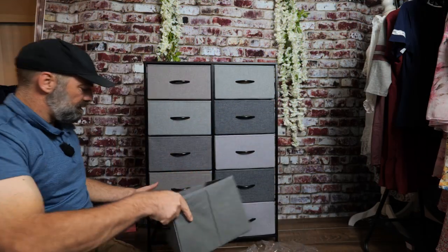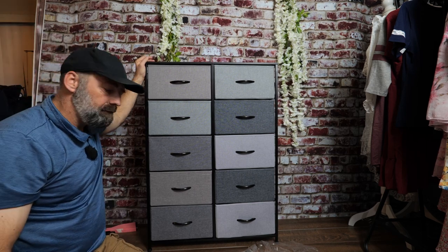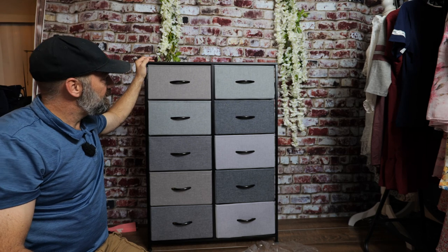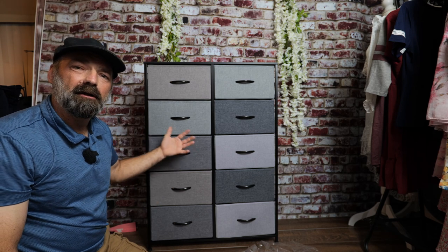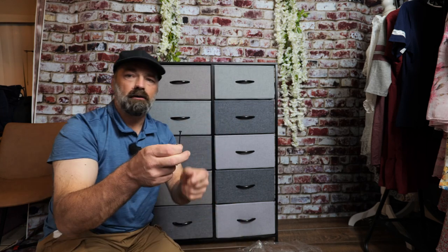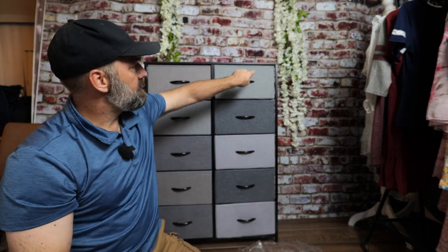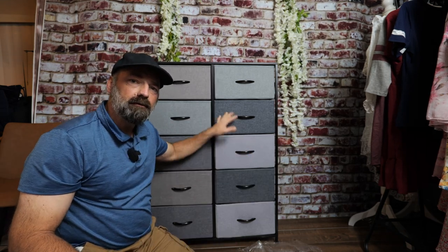With the final drawer complete, it is all done. It only took about 15 to 20 minutes to build, and most of that time was putting the handles on the drawers — that was by far the most difficult part. You also get a couple of really long screws to put through the frame in the back and bolt it directly to a wall to prevent tipping as you pull the drawers out. A very nice, lightweight but capable dresser cabinet. I hope this video helps — thanks for watching.